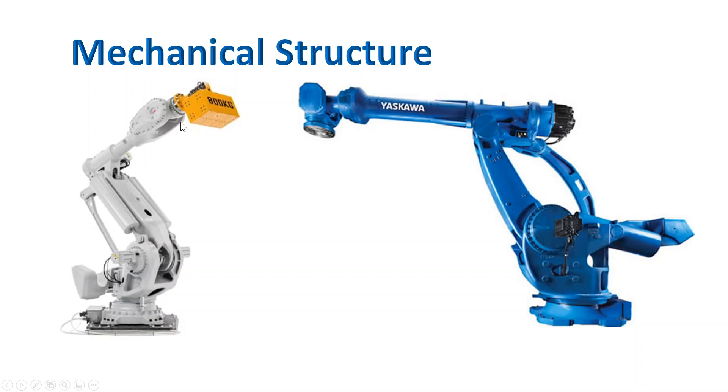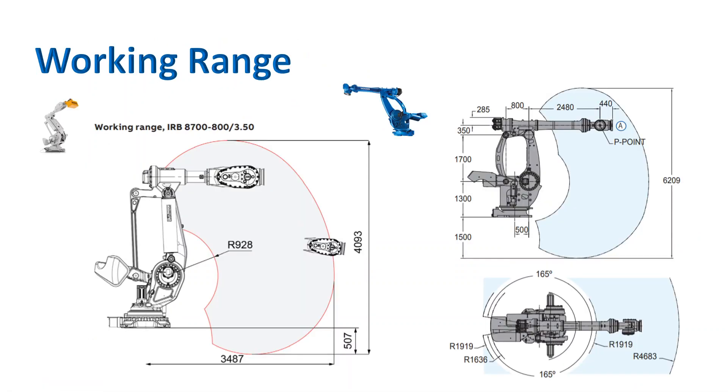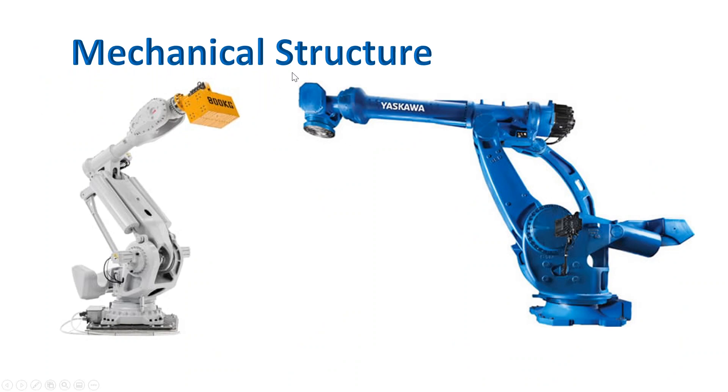The ABB robot wrist on the 4th axis turns a large amount — it's a big wrist rotation. But the Yaskawa robot wrist only turns a little bit. That means the R-axis finishes turning all of the wrist assembly, and then the B-axis moves up and down while the T-axis just rotates the tool. That's the biggest mechanical difference between the two robot brands.